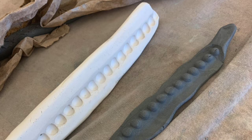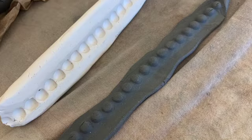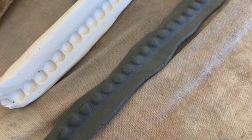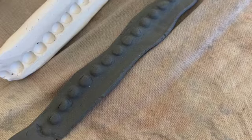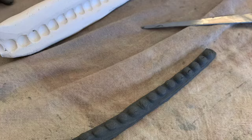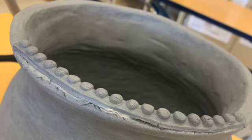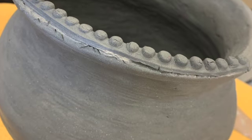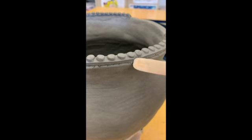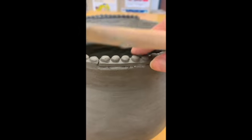Once your pot is smooth, you are going to think about your surface design. I decided to go with a sprig — just a mold I created using pearls. A sprig is just a textured piece of clay that you then attach to your surface. I trimmed off all of the excess and then applied it onto my pot. I wanted my sprigs right on the rim, and in this video you can see I'm using that wood modeling tool to smear those sides down. It's scored and slipped so I know it's not going to come off.